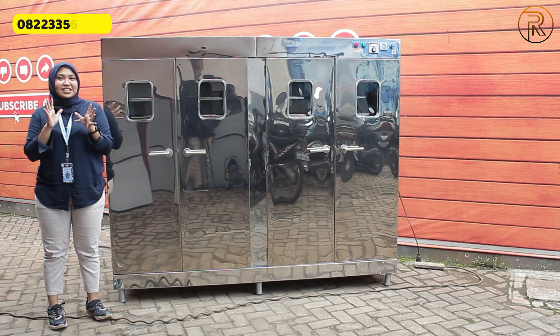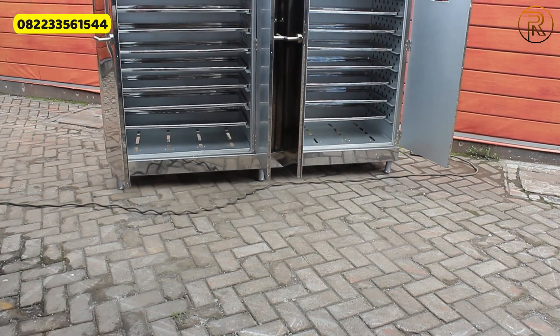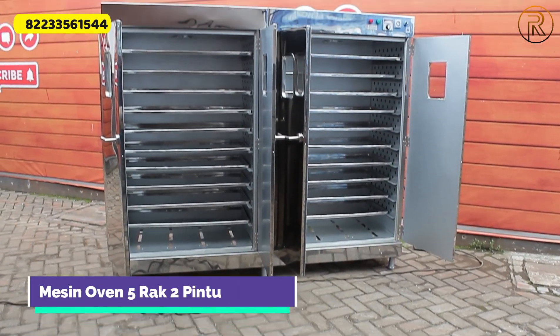Hello, my name is Aulia. Disini aku punya mesin oven pengering serba guna, kapasitasnya 20 rak, dan ini juga custom ya, menggunakan pintu kaca.